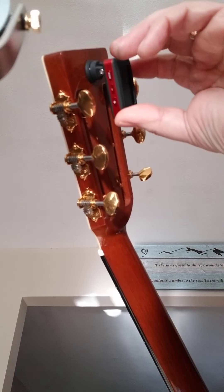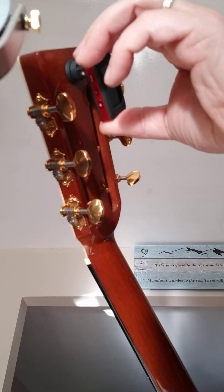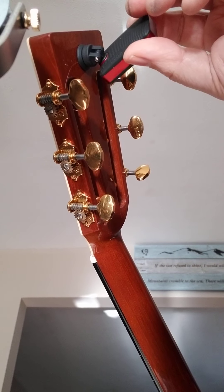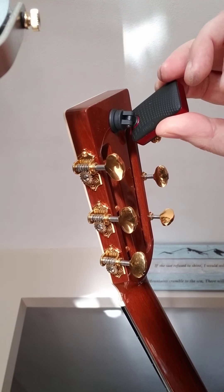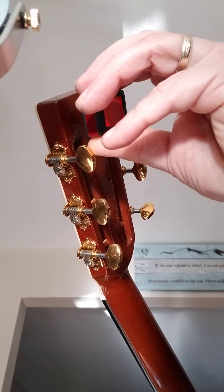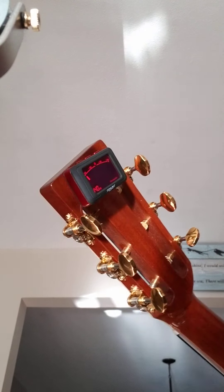Clips on there really nice. It swivels very easily. And then you go in and out like that. Turn it on. And then I'm going to go ahead and just bend it back so you can see it's got a nice bright display.